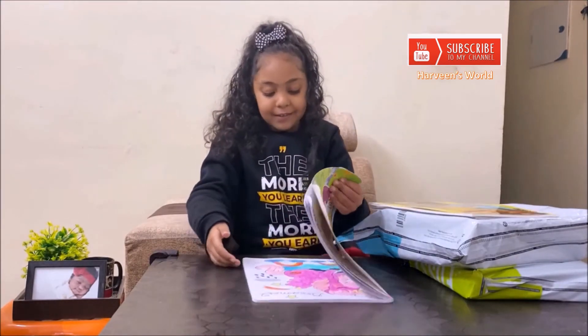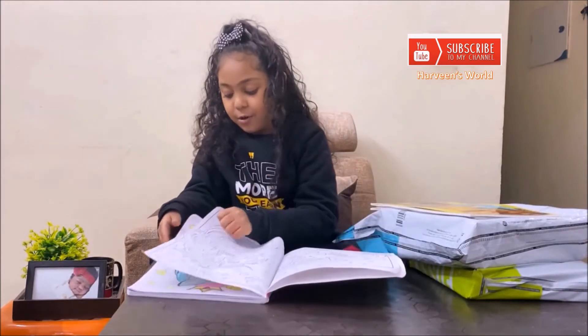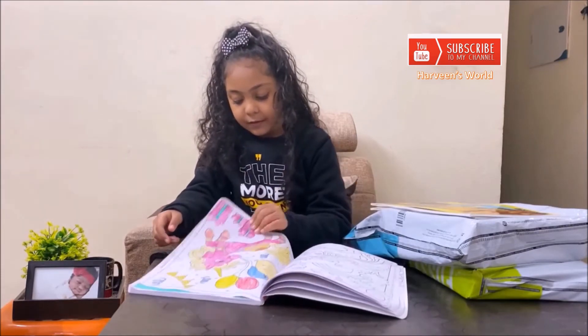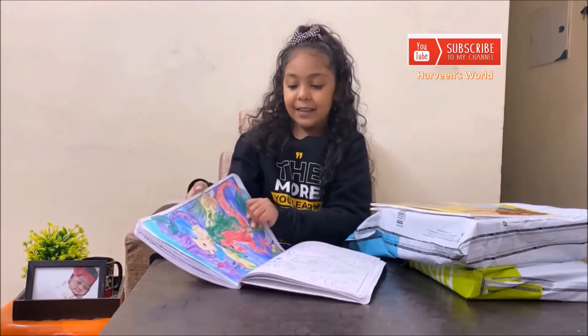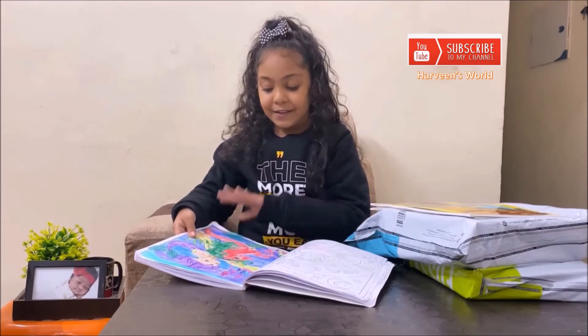I forgot that I have to show you the page — I love this page a lot. Here is this page. It is a Merm Pony with a girl underwater.